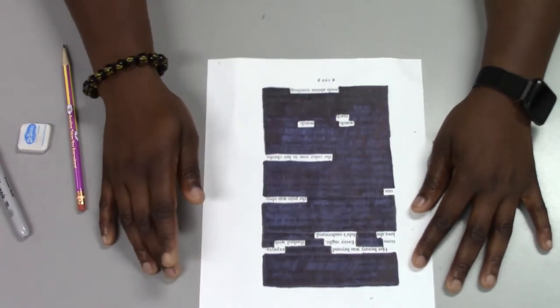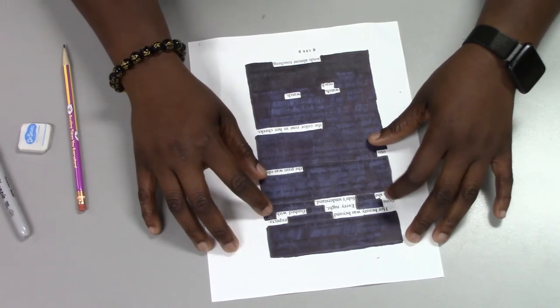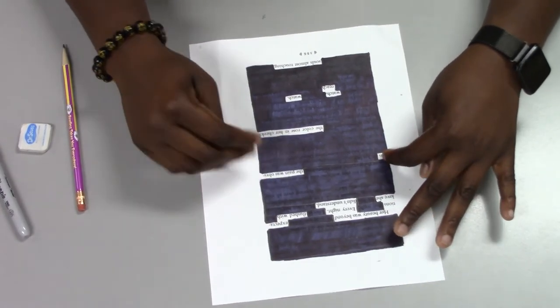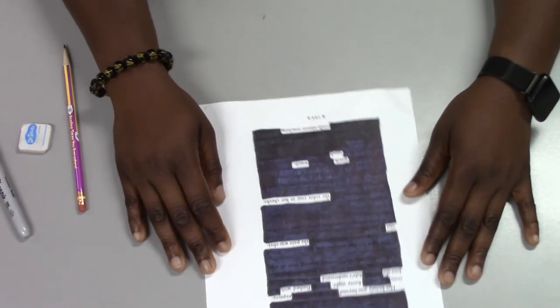Here is my finished redacted poem and it reads: Her beauty was beyond expectations every night. Flush with love she didn't understand. The pain was obvious. The color rose in her cheeks. Watch, watch, reach. Souls almost touching.